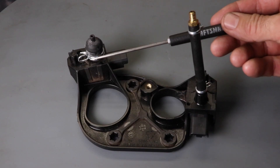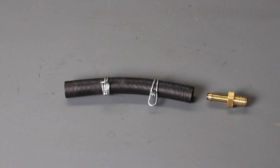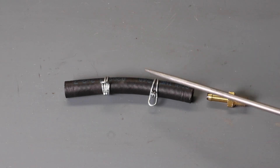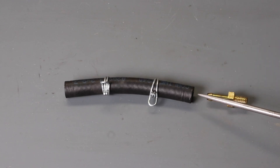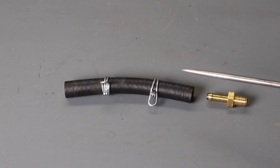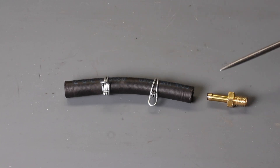The crankcase pressure sensor has a hose which connects to the rear of the crankcase, and the ambient pressure sensor has a boot connected to it. One common issue that can occur is the hose and the engine fitting can become clogged with oil residue. The internal diameter is quite small, so it doesn't require much to block them, and if it does block, the pressure sensor can't read crankcase pressure correctly, typically resulting in a bog at higher RPM.